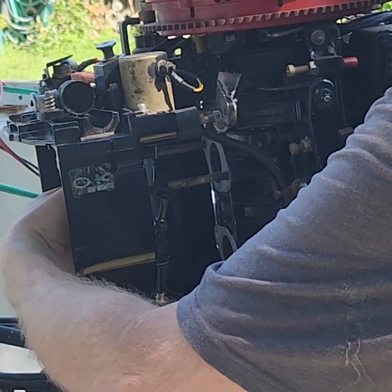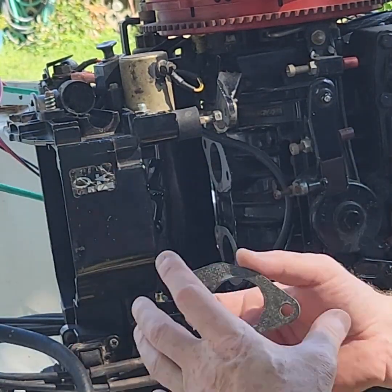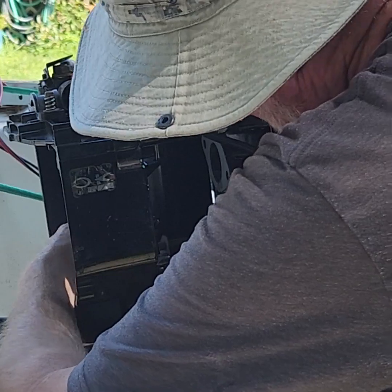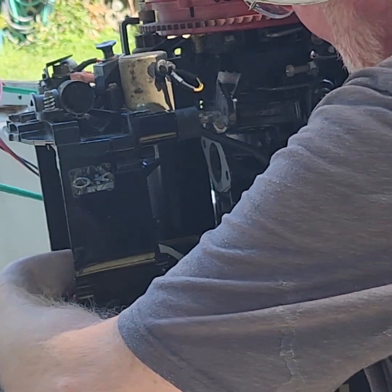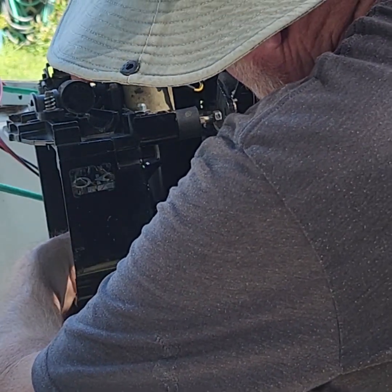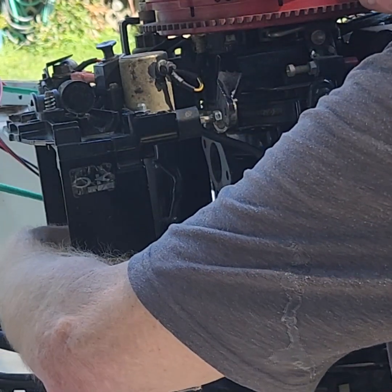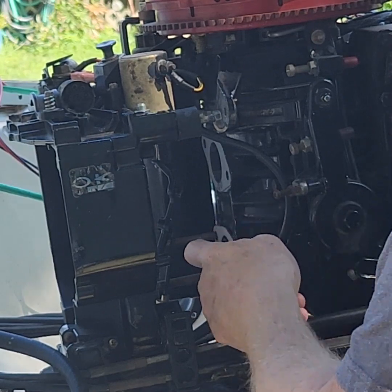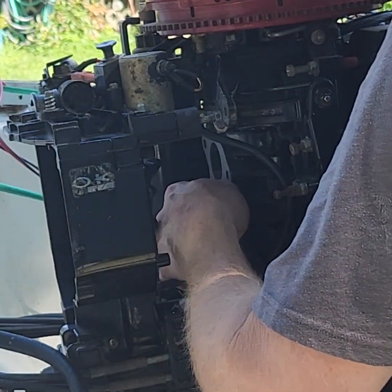Bolts come out, gasket stays in place. I'll do the second one here. I'm putting the first one in, get it started, I've already cleaned the surface off. Get your second bolt started. I got the choke linkage and everything hanging here kind of in the way, but there we go. I'm going to thread them in just far enough to get that gasket to slide down on there. Now both gaskets are going to be stuck on there nice and they won't fall off.